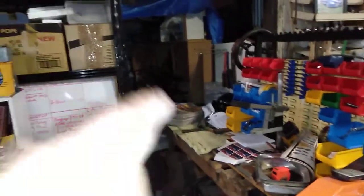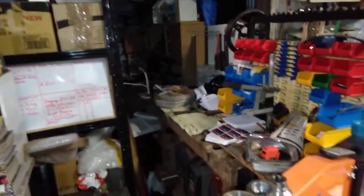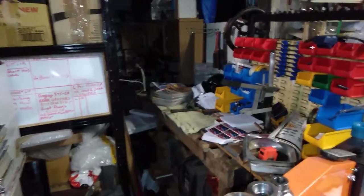And that pile of street machine magazines — I can't remember if they're my ones or ones for sale — but I will have some more street machines for sale soon.